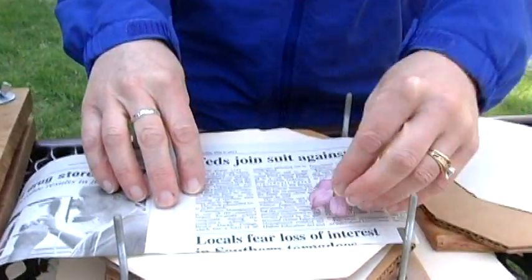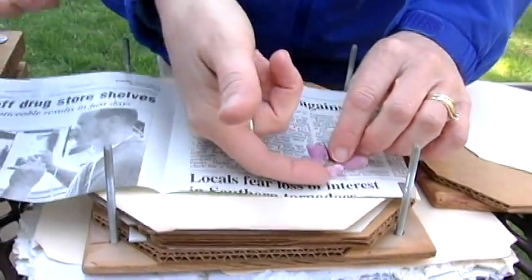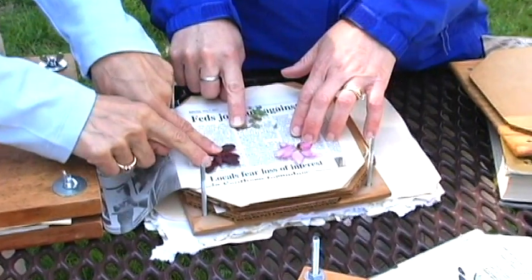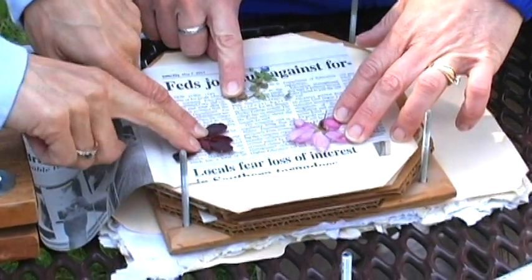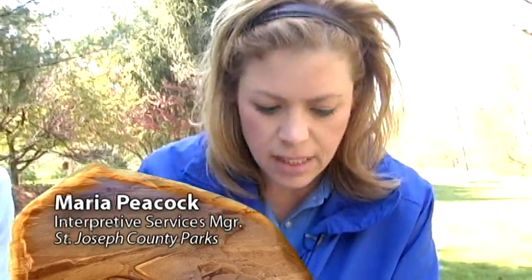Then you lay your flower in there however you want the end product to be — you have to think about that. You want to take a bit of time doing this, realizing that they are delicate and they do move around a bit. Now it's going to take at least 10 days to two weeks for the specimen to really dry to their fullest extent. If you're doing things like these flowers, often I find that I might come back after a day, take a look at them knowing they're not totally dry, and kind of rearrange them a little bit, because the leaves are still going to be a bit damp. So you have a little bit of wiggle room with rearranging them if they're not exactly how you want them.